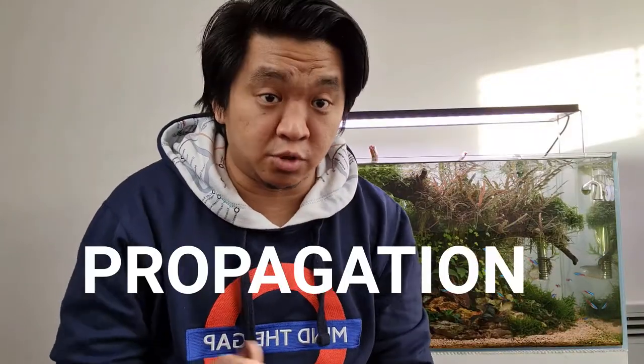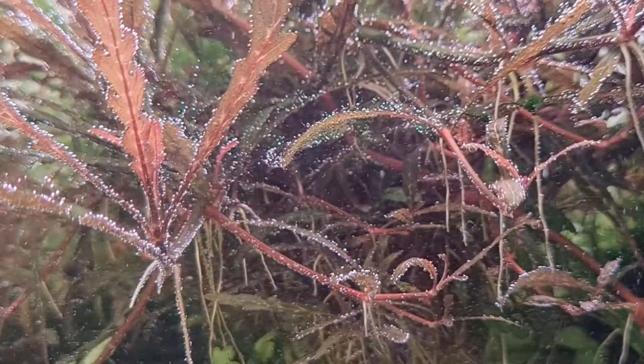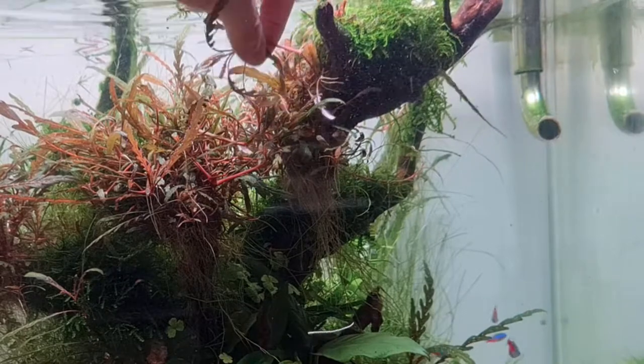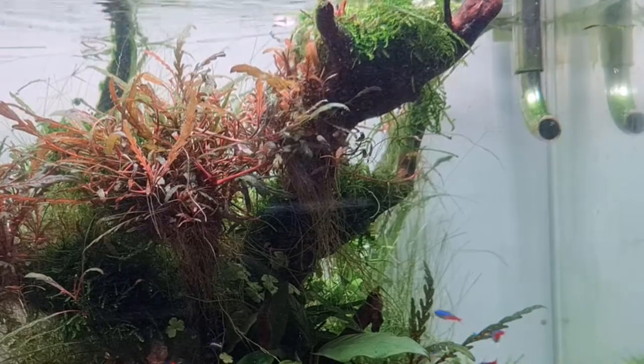Another topic is propagation. Hygrophila Pinatifida sends out runners, so on its own, when given decent light, CO2, and nutrients, it can spread. But if you want to propagate it manually, you can easily trim the stem and plant it somewhere or attach it to any hardscape. My personal recommendation: if you're planning to propagate it and use it as an epiphyte using the trimmings, you should initially plant it on soil, let it grow its roots, and then attach it to your hardscape. That way it already has an established root structure that can feed off the water column.